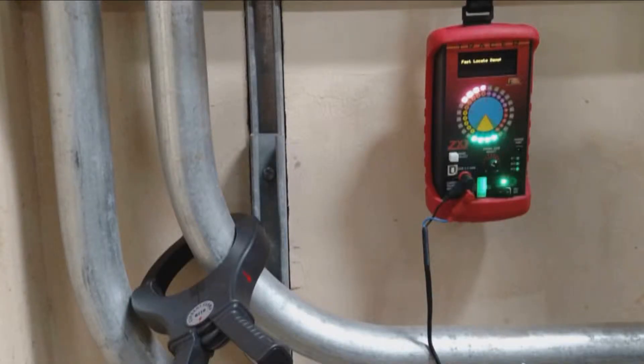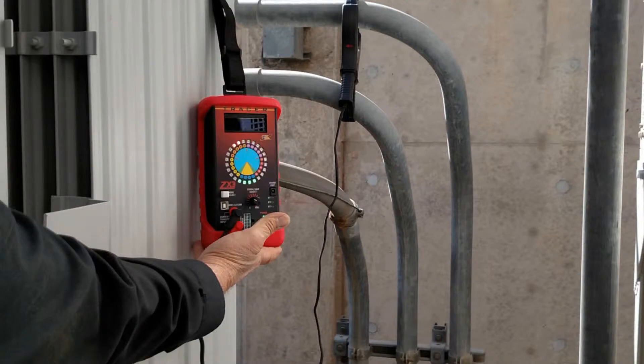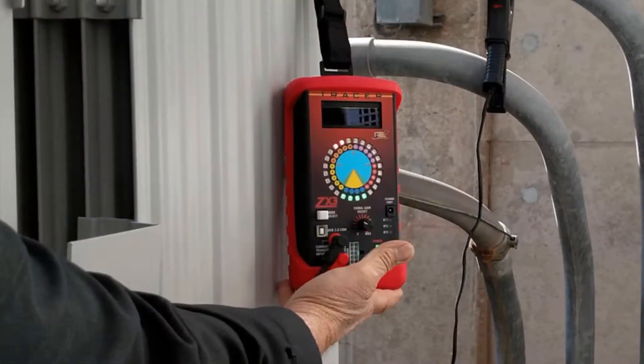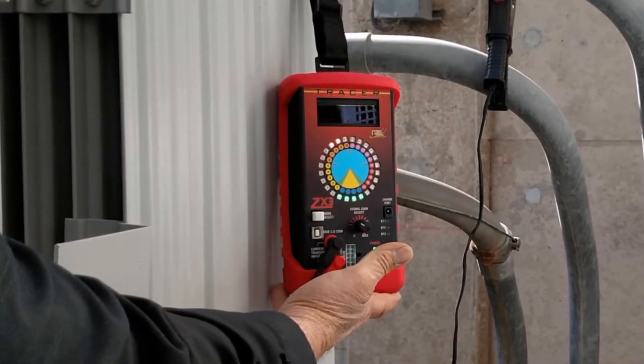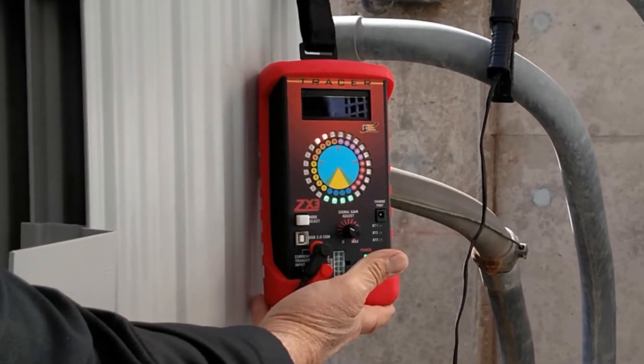Our unique feature is that we can literally clamp around a conduit or flex to see a grounded conductor with as little as 1.5 milliamps of current. That means the technician would not have to open conduits, junction box covers, etc. A large bundle of cables can be checked together in a single clamping action. To be able to see 0.0015 amps through a conduit or bundle of cables greatly speeds up the location effort and is absolutely amazing performance.